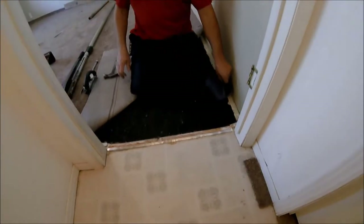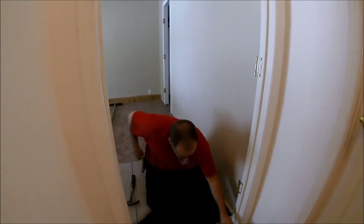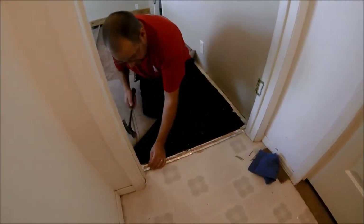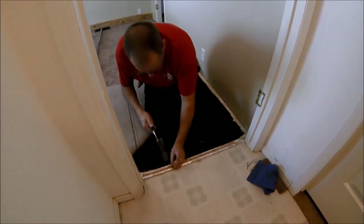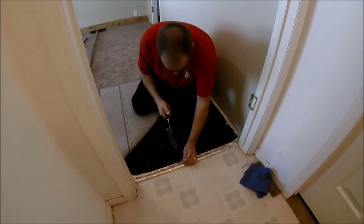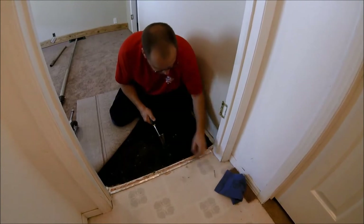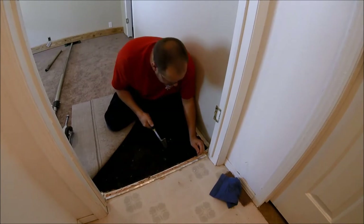First thing I want to do is check it out. You can see it's moving a little bit — it's going to be pretty weak and not hold my stretch well. So I'm just going to put a few extra nails in and nail it up real good. Sorry for the noise.